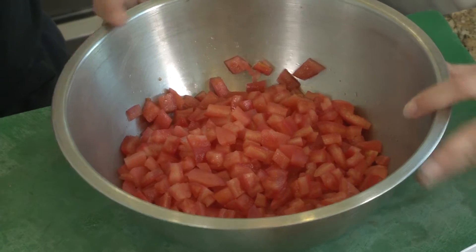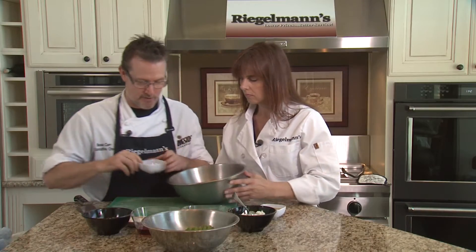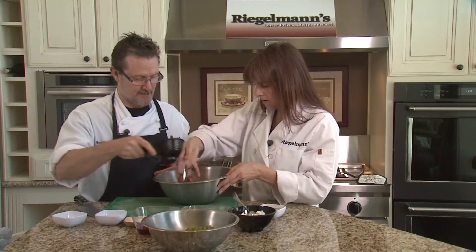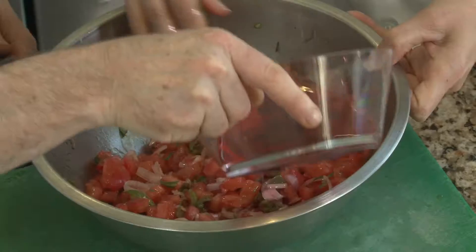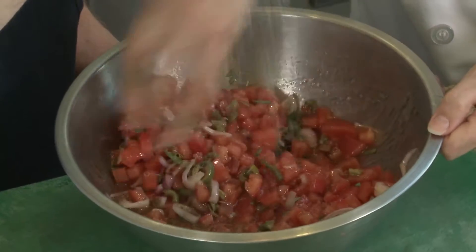So I've peeled, deseeded, and diced our tomatoes. Then we'll go ahead and start adding our ingredients. We've got some chopped tarragon, the Castelvetrano olives, some sliced shallots, some olive oil — I'm going to put that right in there — and some red wine vinegar. We just want to season this to taste.